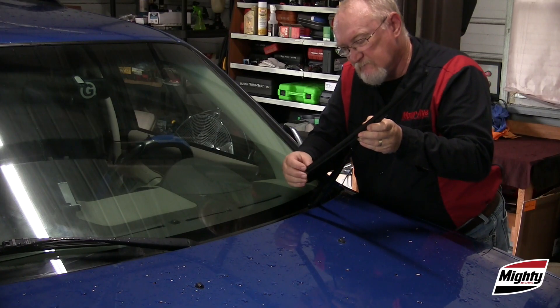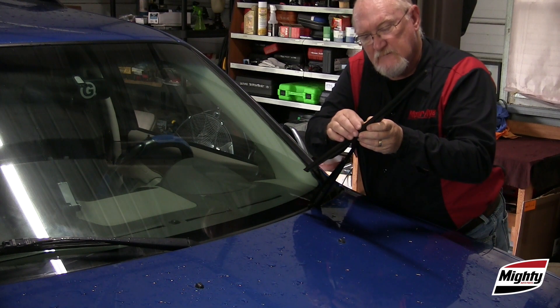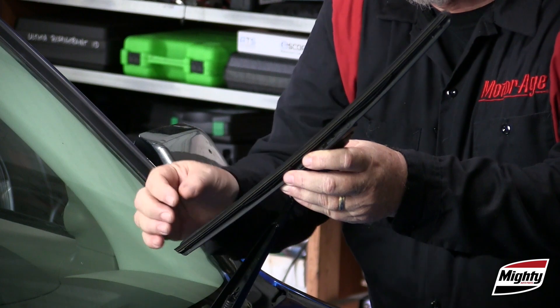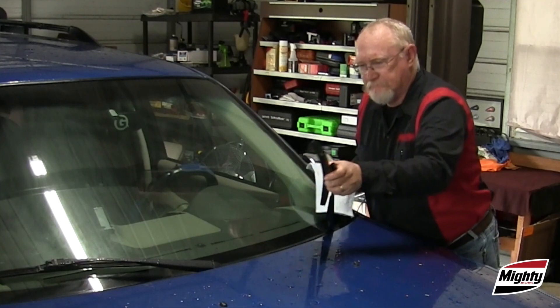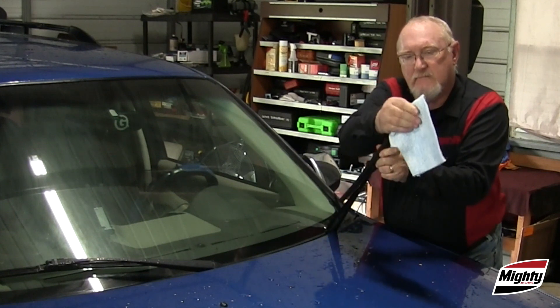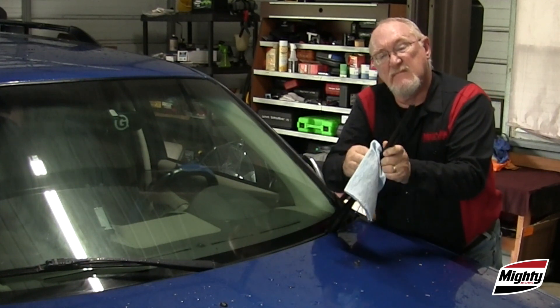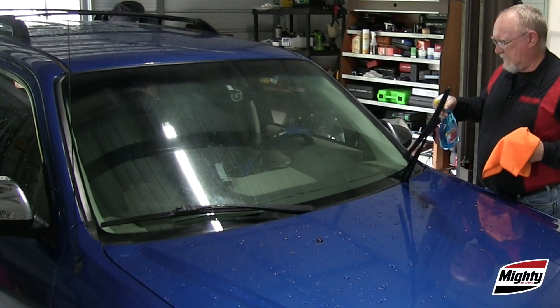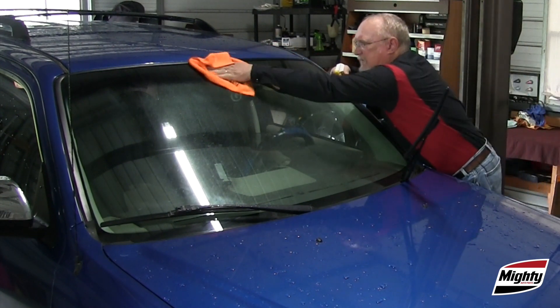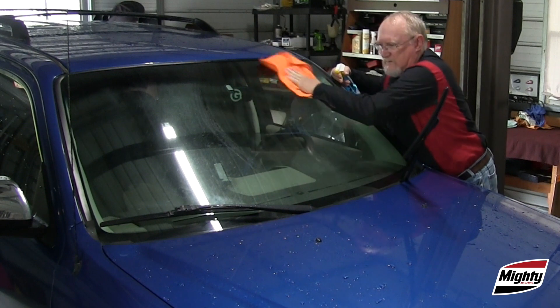The first step is to perform a visual inspection of the wiper blades. Are they obviously worn or damaged? Take a clean shop rag and wipe the blades down to remove any dirt and debris sticking to the blade. Clean the windshield, making sure to clean away the debris that collects at the base of the glass during normal operation.